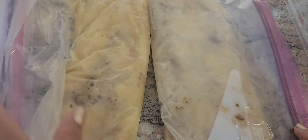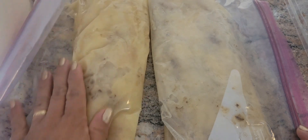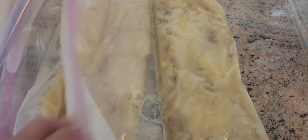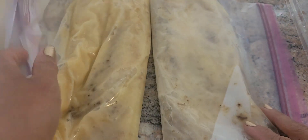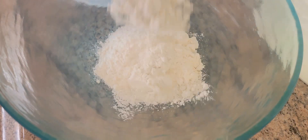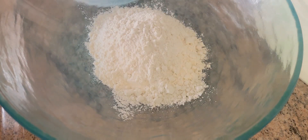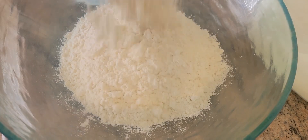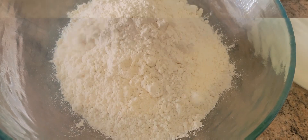What I did is I mashed three bananas each in these two ziplocs, so I'm going to make two loaves of Jamaican banana bread. Now we're going to measure four cups of flour — two, three, and four.